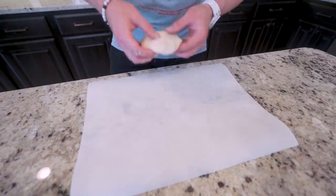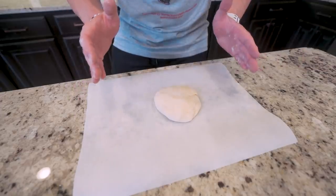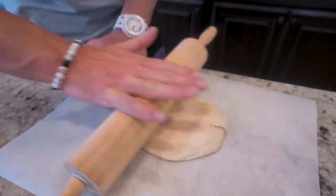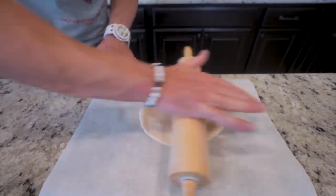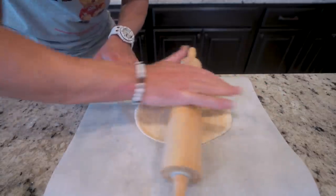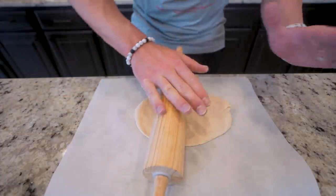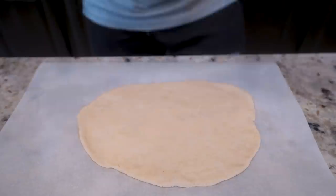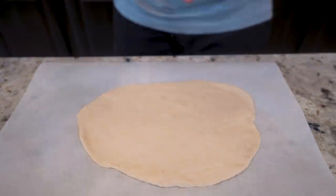Our dough is looking good. I'm sitting it down on a square piece of parchment paper and I'm going to use a rolling pin to roll this thing out into a rectangle. I know some of you guys watching are thinking you're too manly to ever use one of these, but let me tell you — there's no better way to get women than to use a rolling pin. And boom, we got it rolled out and we are officially cooking with gas.